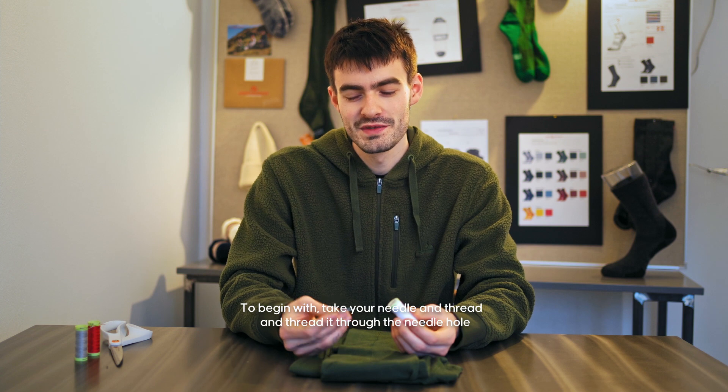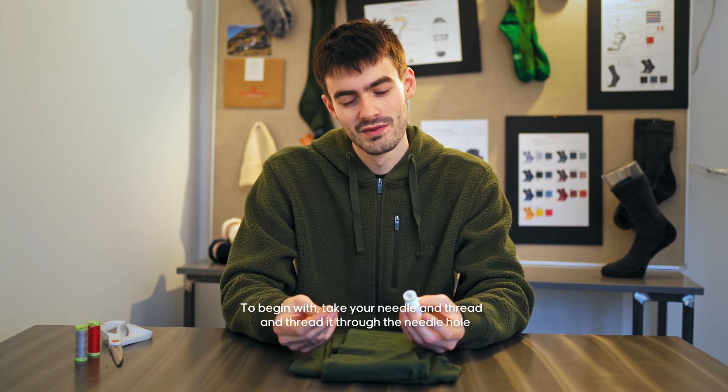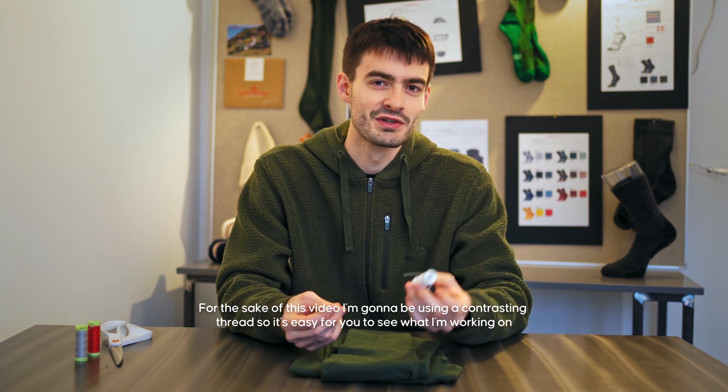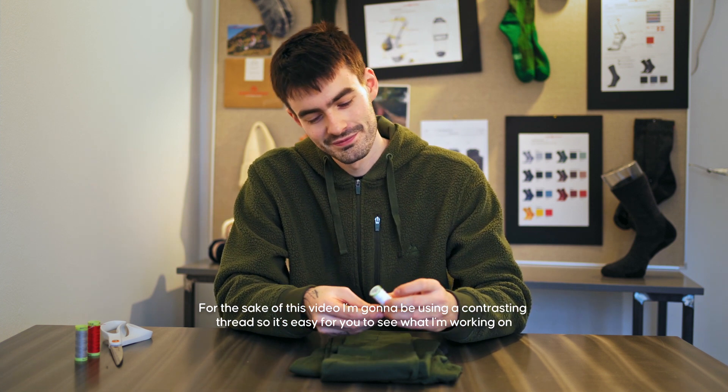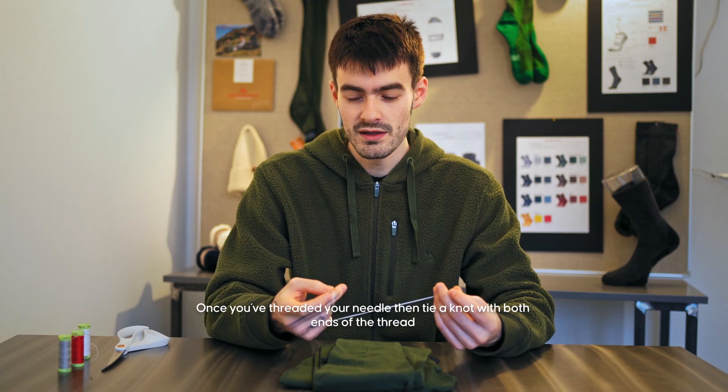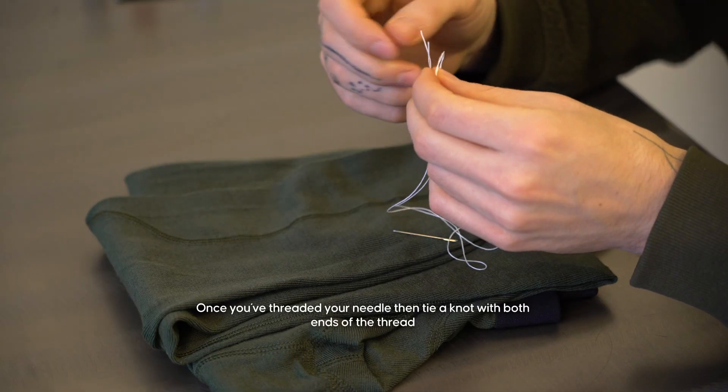To begin, take your needle and thread and thread it through the needle hole. For the sake of this video I'm going to be using a contrasting thread so it's easier for you to see what I'm working on. Once you've threaded your needle, tie a knot with both ends of the thread.